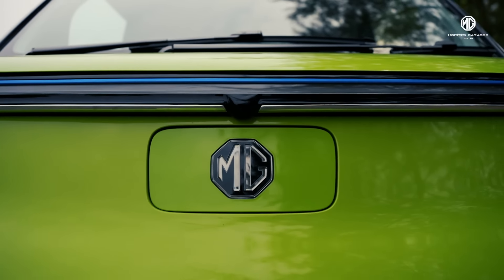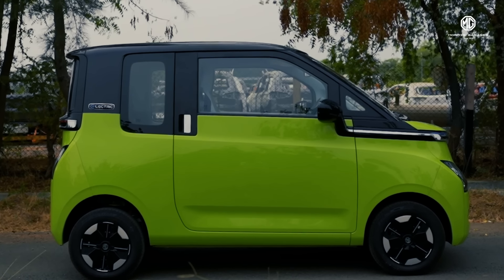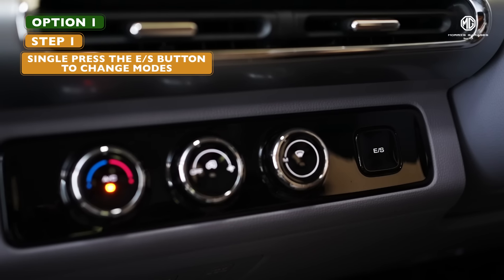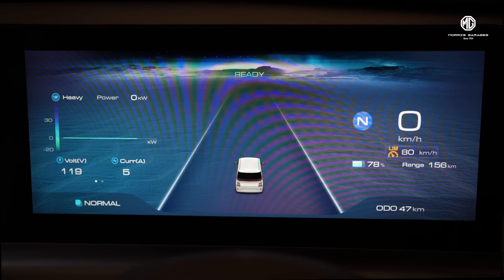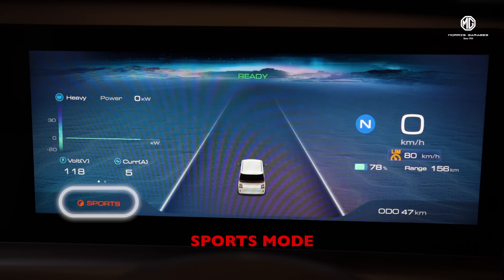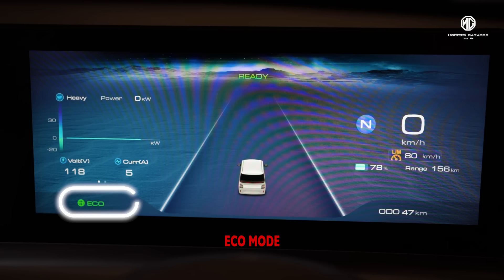MG Comet EV is both functional and energy efficient with driving modes — a perfect combo. The driving mode button is on the right side of the AC console, so you can easily switch modes at the touch of a button. Go for sports mode if you are in the mood for thrill, or eco mode if you want to save energy.